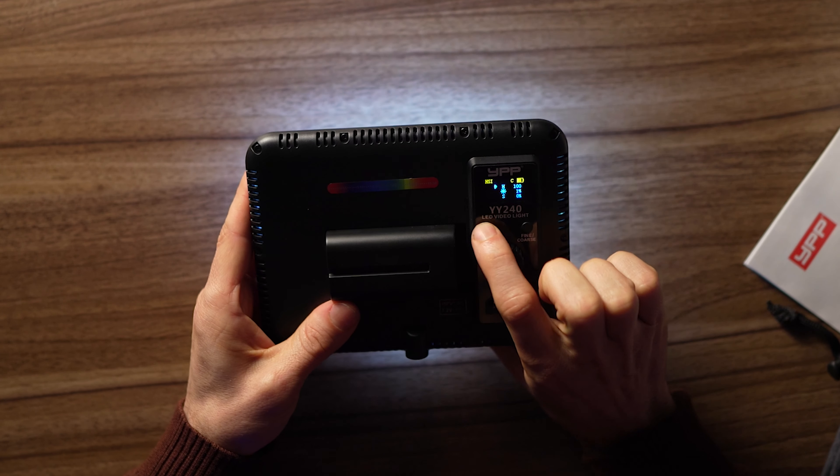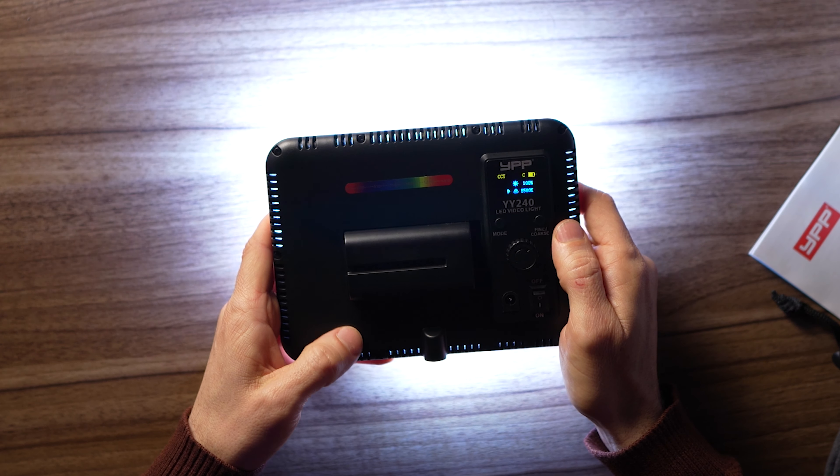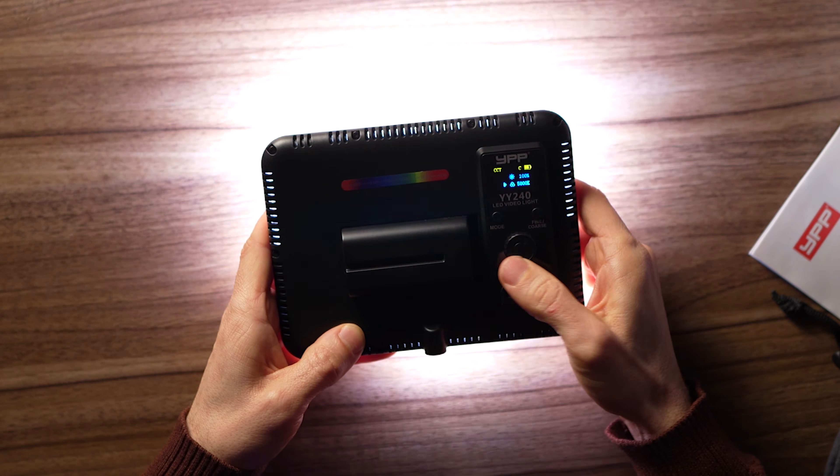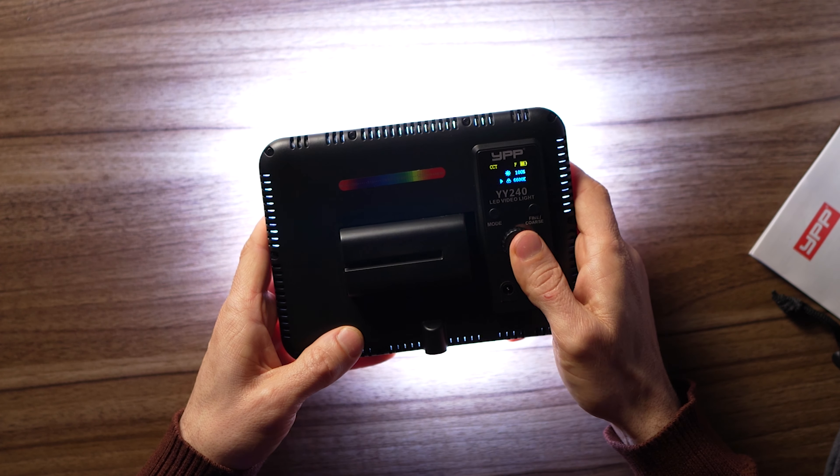There's a dedicated mode button to move through modes — hue and saturation, RGB, party modes with fast and slow cycling, and color temperature. It has a hue band from zero to 1530. Color temperature runs from 2,500 to 8,500. It also has a fine/coarse mode button: in coarse mode you scroll in 500 Kelvin increments; in fine mode you go in 100 Kelvin increments. That's a thoughtful feature. This is just a really easy light to use.